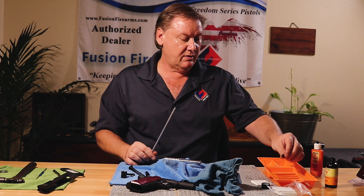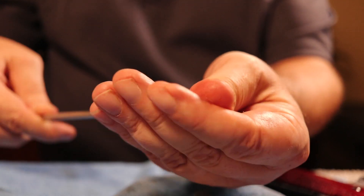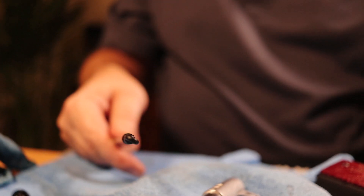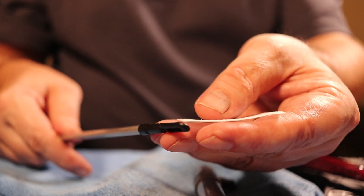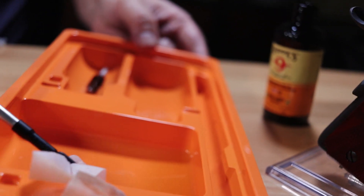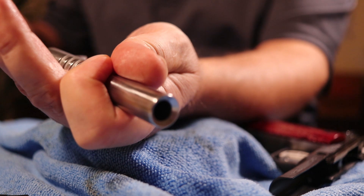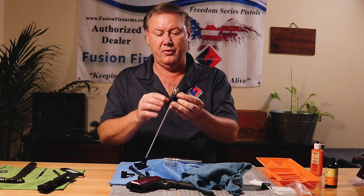Next step: take the brush off and put the patch tip on. There are a couple varieties — this is an eyelet style where you put the patch right through, or a beer-barrel style where you stake the patch on the end. I put it through the eyelet halfway, add a little more solvent on the first patch, and go through back and forth. The patch usually doesn't have enough resistance to follow the rifling very well — your brush will — so this is more about wiping out the solvent and fouling.